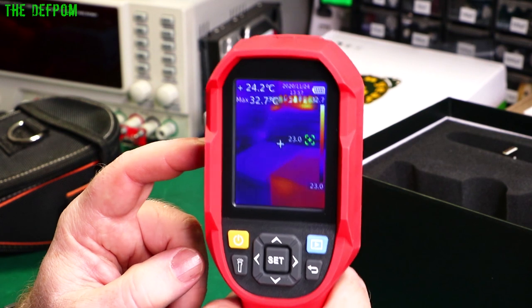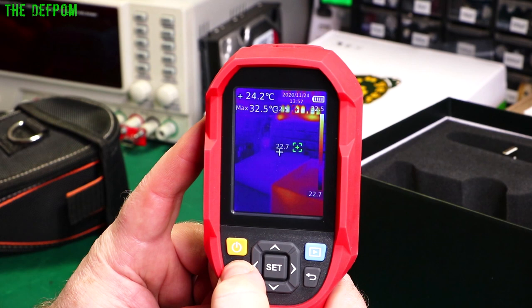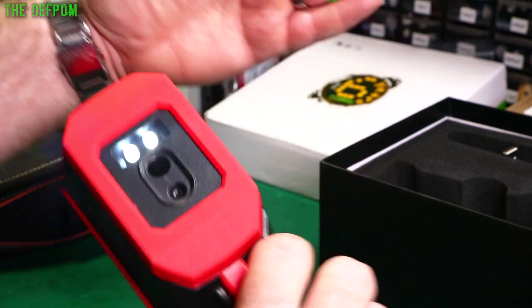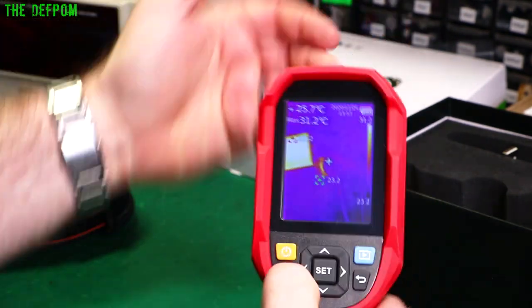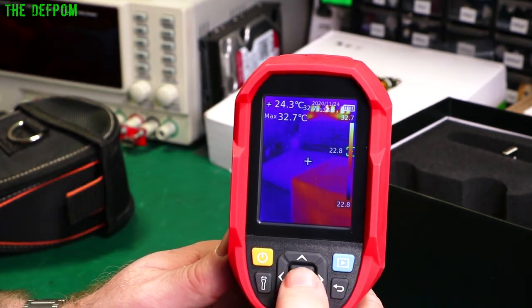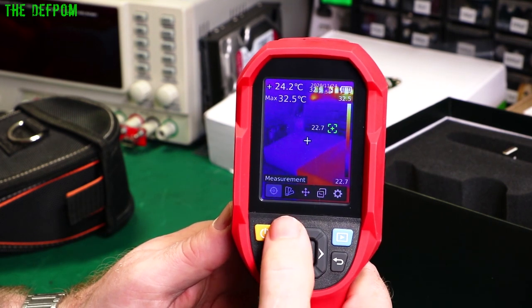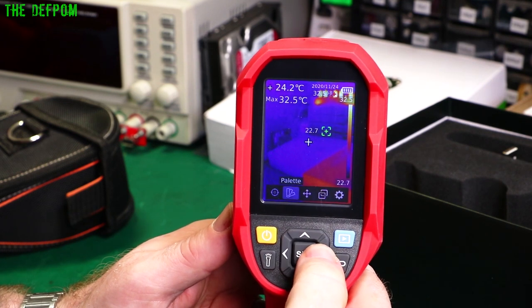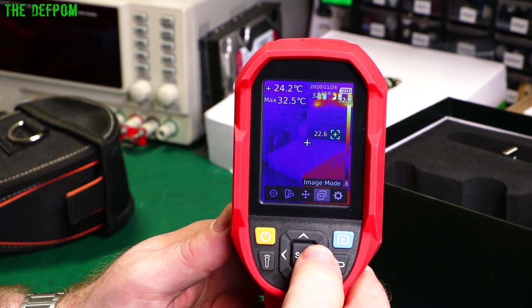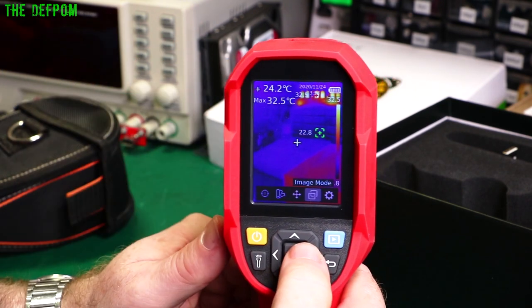Holding down the torch button for a few seconds turns it on — because my lighting is so bright here you don't really see it, but it does work. Playback is here. Pushing the middle button drops into the various menus. You've got measurement options, palettes, point temperatures, image modes, and general settings. Going into measurement: you've got center spot, high-low spots — I've got both turned on — and region of interest.